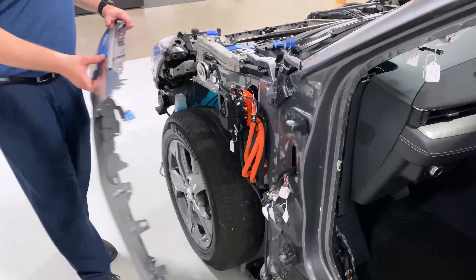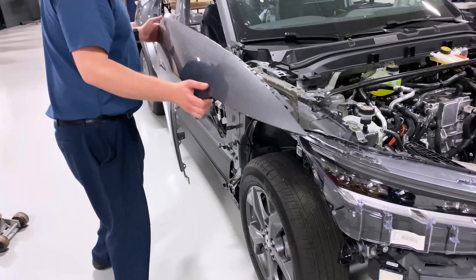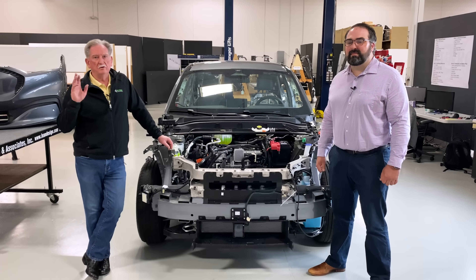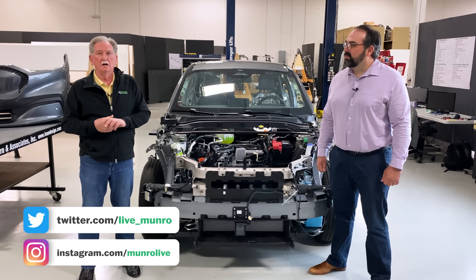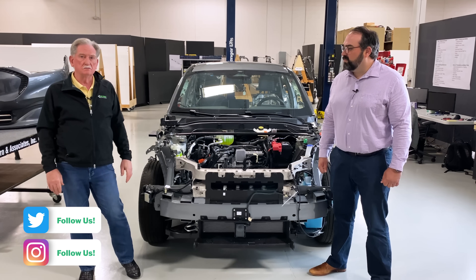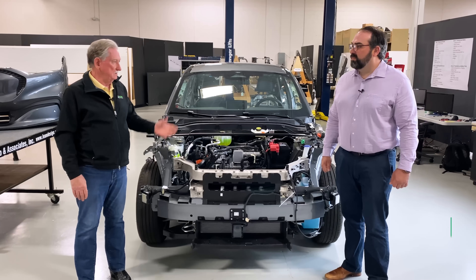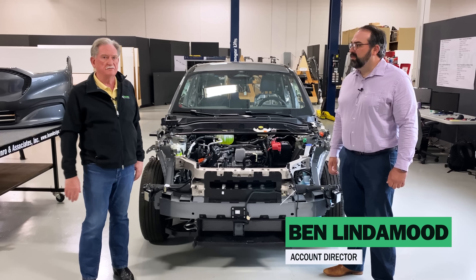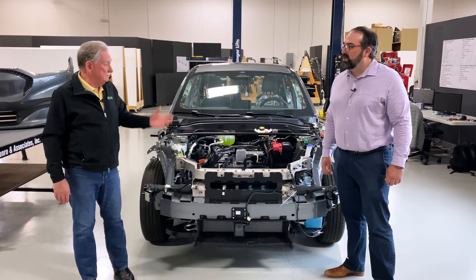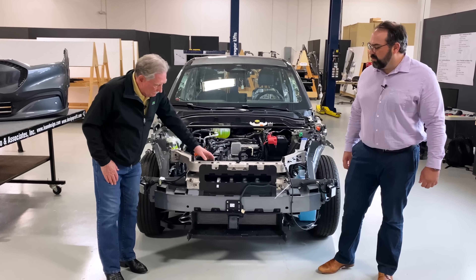Hello everyone, welcome back to my channel. Hey, boys and girls, welcome again to Monroe Live. We're still working on the Mach-E teardown, and today, again with Ben, we're going to be talking a little bit about what we saw on the front end of the vehicle. Ben, thanks for being here again. Of course.